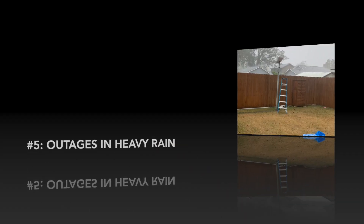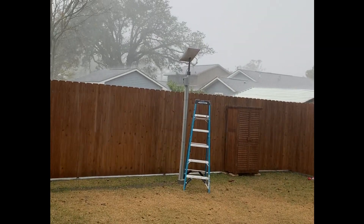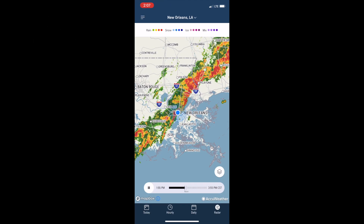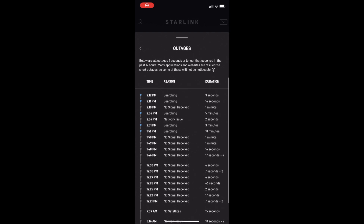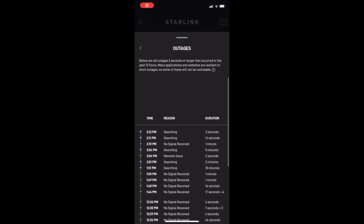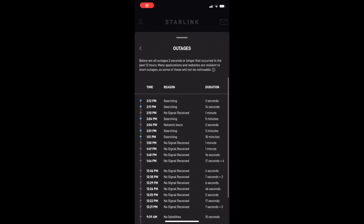I discovered number five yesterday, and to be honest it's quite disappointing — not unexpected, but still disappointing. In very heavy rain I had a complete outage for over half an hour. I was excited to do a speed test in the heavy rain, but was quickly disappointed to realize the service didn't work at all. I have T-Mobile 5G and Starlink, and to date I thought Starlink was fine standalone and really didn't need the backup connection. Yesterday was the first time that proved me wrong — working from home, I actually relied on T-Mobile 5G to get me through the outage.